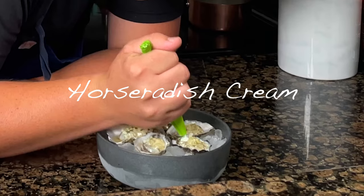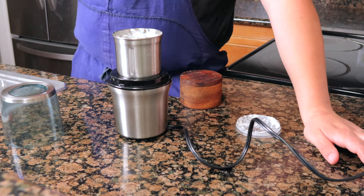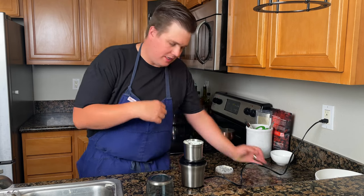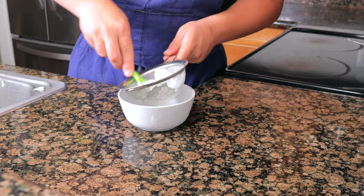For the horseradish cream, combine 5 grams of horseradish with 50 grams of crème fraîche and blitz it in a small blender to blend up the horseradish. If you don't have a small blender, you can mix it in a bowl and pass it. Add a little bit of salt and a splash of sherry vinegar, then pass it through a strainer.